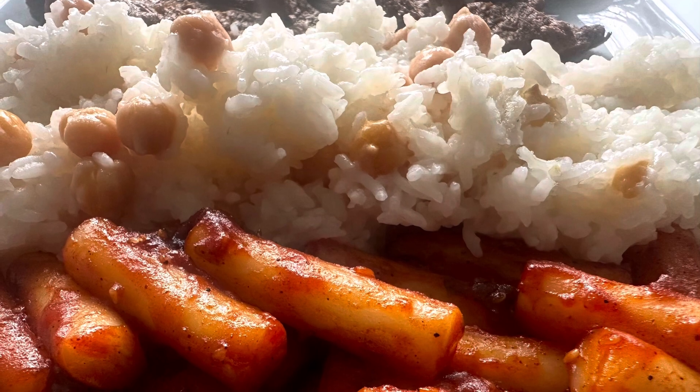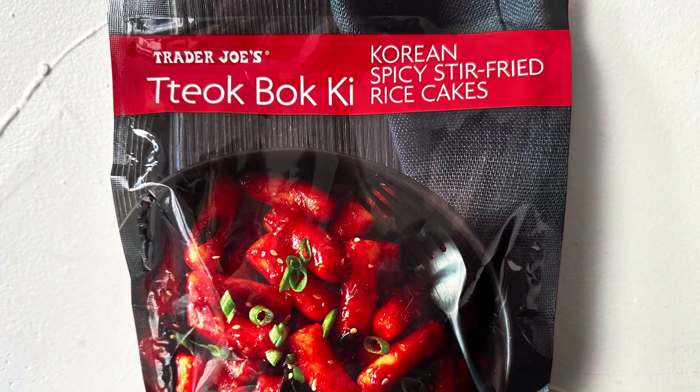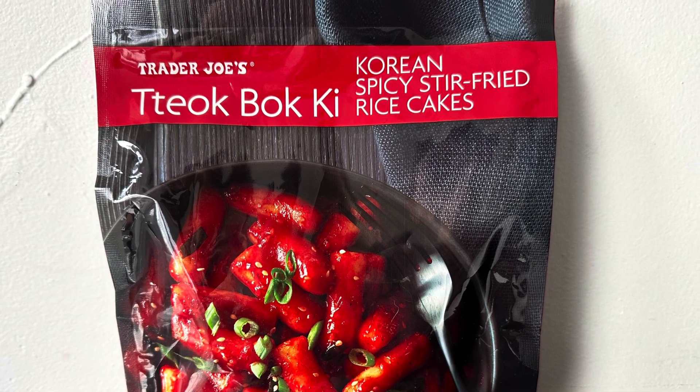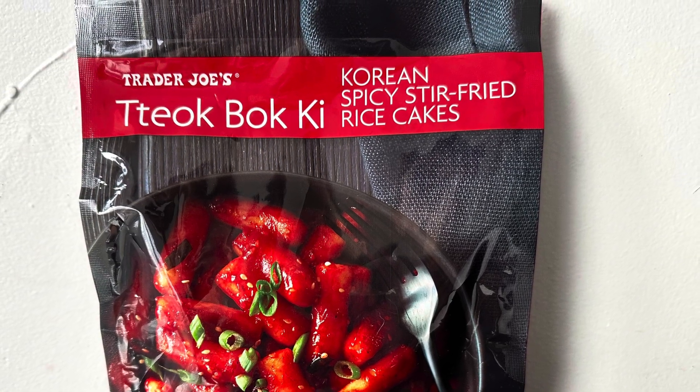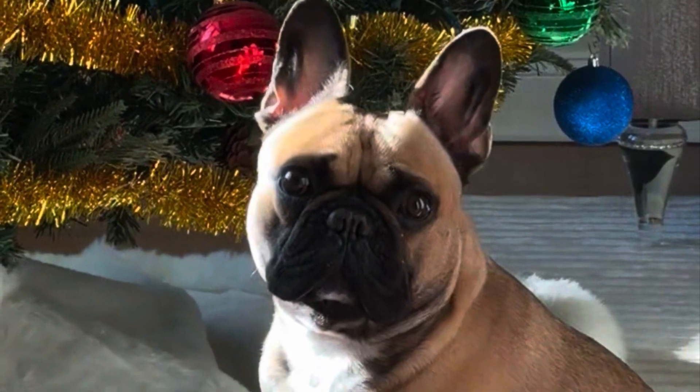Would I buy it again? Absolutely. I would definitely go back to Trader Joe's and buy a few more packets of this, because this all together was absolutely delicious. Thank you so much for stopping by, I hope you enjoyed this video. Take care, God bless, I'll see you in the next one. Bye!